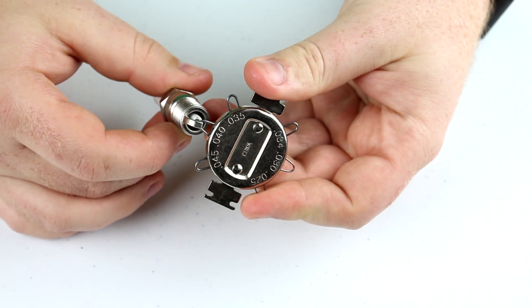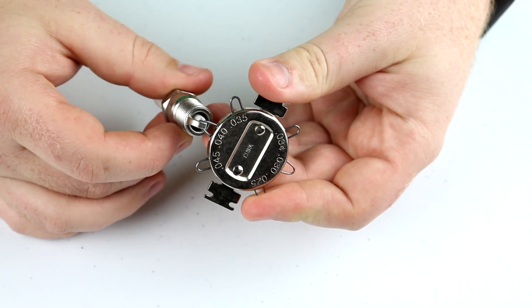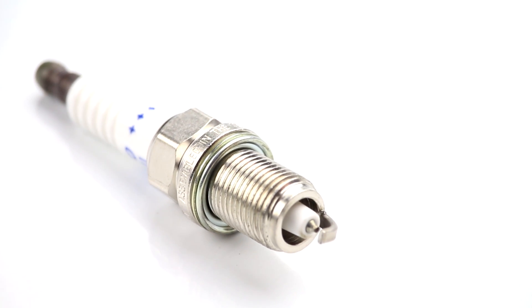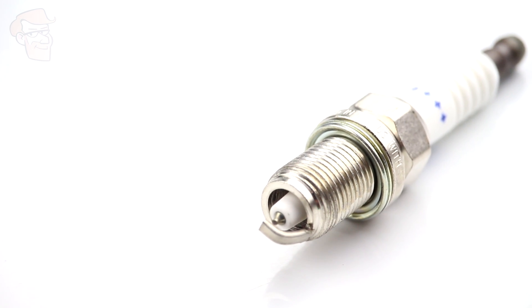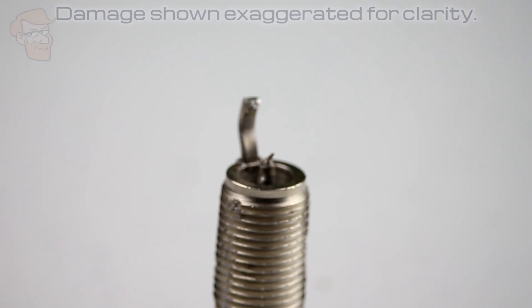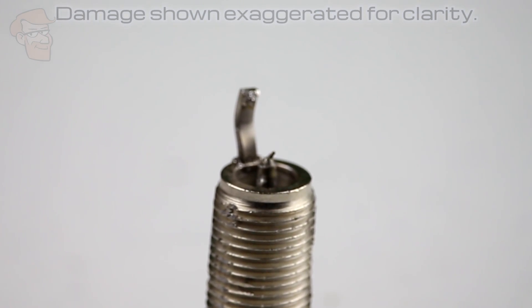With the wire style tool, you just try to get the appropriate gauge wire to fit in the gap. Fine-tipped plugs, especially the ones with the secondary tip on the ground electrode, should not be adjusted. The fine tips can be damaged and may break off into the engine, causing permanent engine damage.